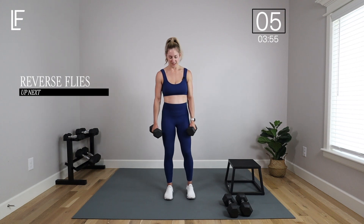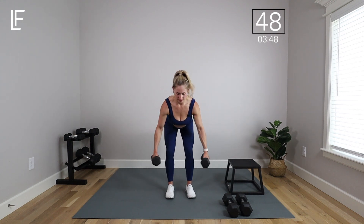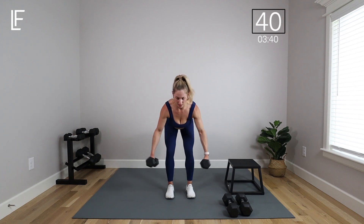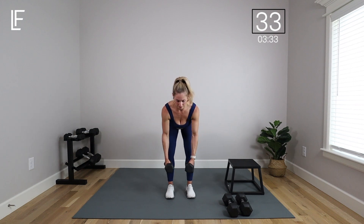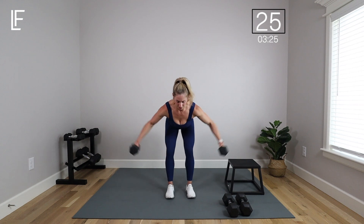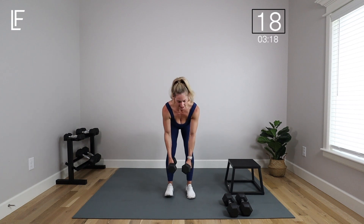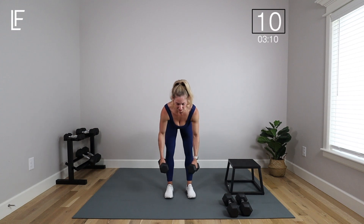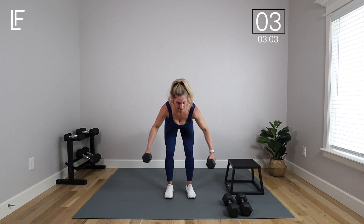Reverse flies — hinge from the hips, take those arms out wide to get those posterior rear deltoids, back of the body. Keep that chin tucked so the spine stays neutral. If you need to look at me, look with your eyes, not your head — keep that neck long. You want to make it harder? Slowly come down. The second set is always so much harder once you've hit fatigue, but that's your chance to really persevere through it — that's when strength happens. It's not just reaching fatigue that makes you stronger; it's pushing past that wall.